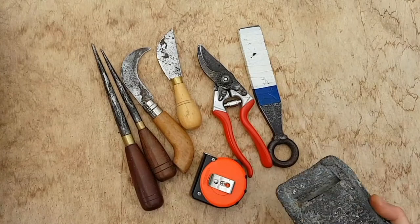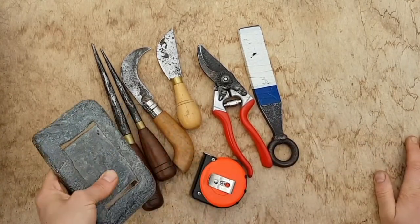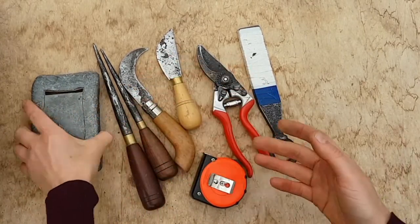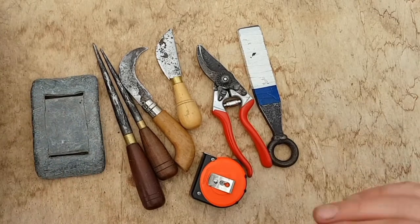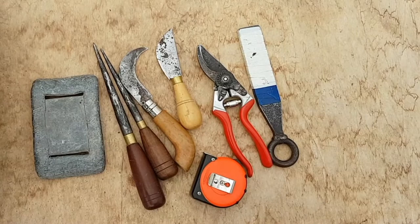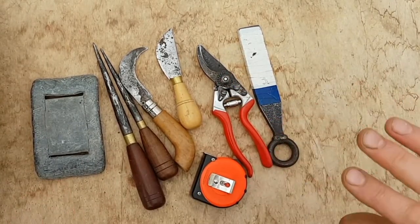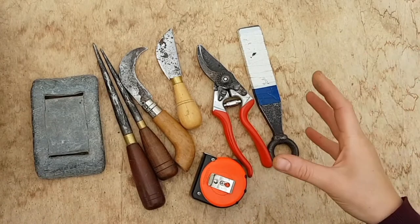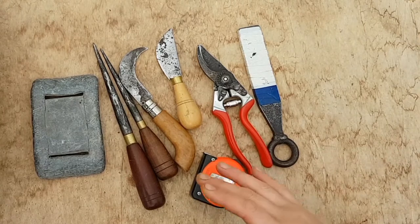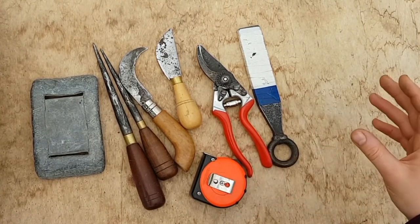The one thing I haven't mentioned is a weight. This is a diving weight that I got from a friend — I use it a lot. It's a nice curved shape to go into the basket. But a weight is something you'll always be looking out for: a nice round stone, something like an old iron, anything that is heavy and can sit nicely in the base of your basket. It makes the world of difference when you're weaving.